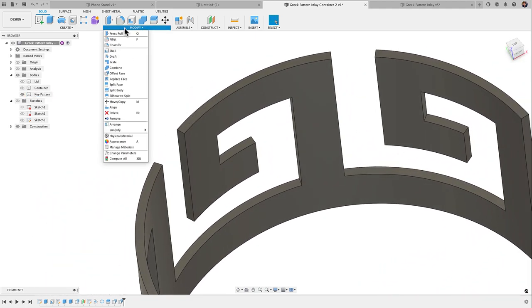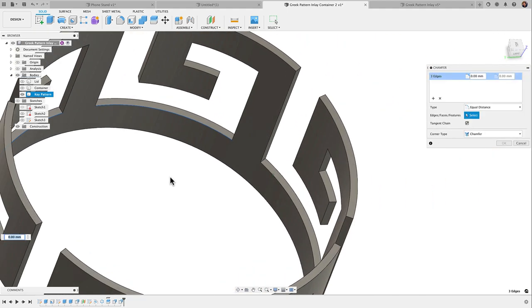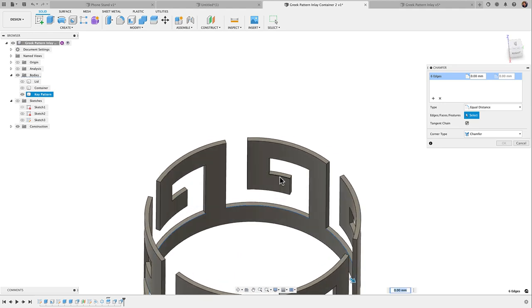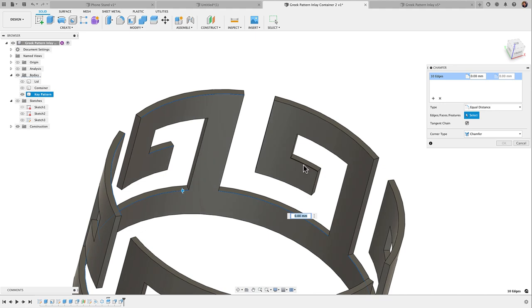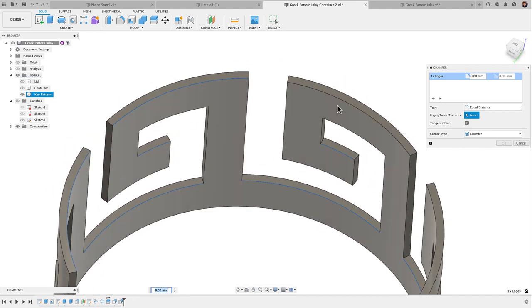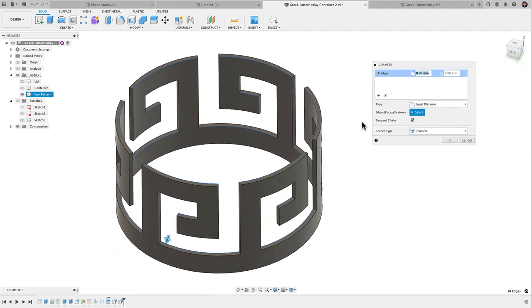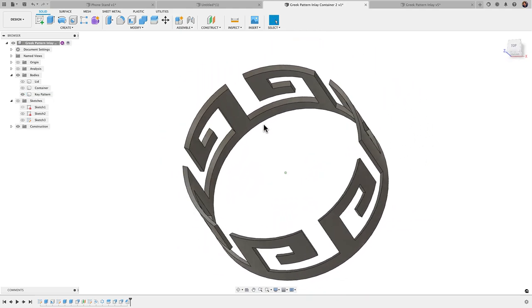Let's go to Modify > Chamfer and select all the interior bottom edges. I did try doing one set and then a circular pattern but it wasn't working with Chamfer, so we'll do it directly. I'm selecting the bottom ring, the middle ring, and the top ring — the interior top edges — so we have a ring around the bottom, middle, and top. Then I'll apply a 2 millimeter chamfer and click OK. You can see all these edges are now chamfered.